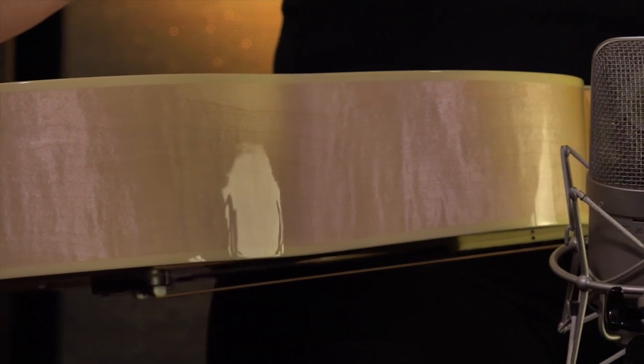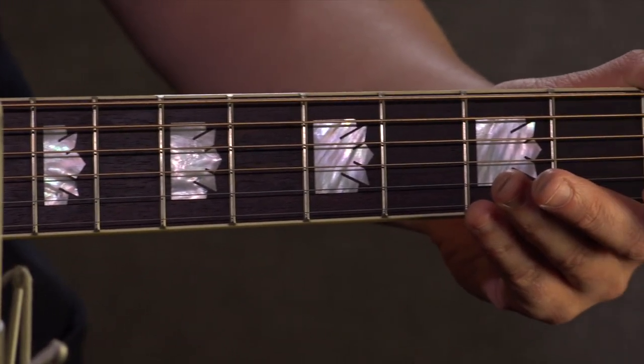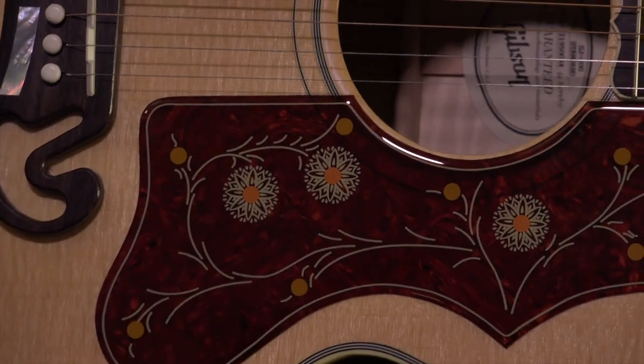It features a spruce top and a gorgeous flame maple back and sides, traditional X bracing, rosewood fingerboard with crown inlays, the famous moustache bridge, and the iconic J200 tortoiseshell pickguard.